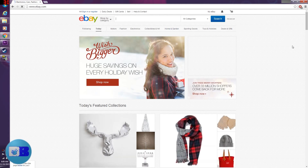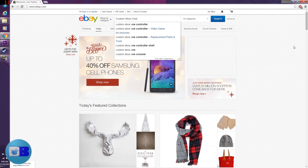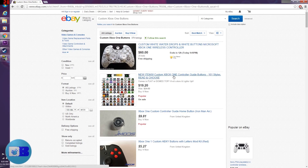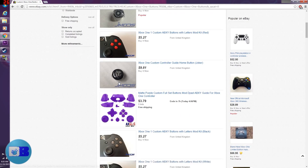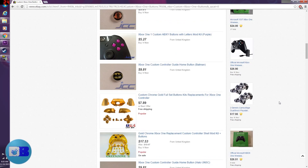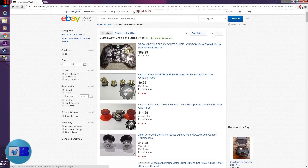You can find many items to help customize your controller on eBay — it's a great place to start imagining what you want. The best place to start is by checking out custom home buttons. It's even possible to get someone to make a custom design home button if you provide a picture. I ended up getting silver A, B, X, Y buttons and the menu and back buttons. You can also find bullet buttons, which would look really cool, but keeping it thrifty is something to consider.